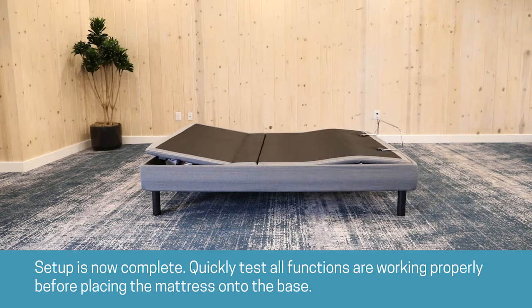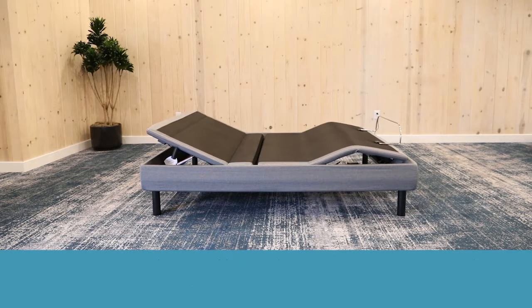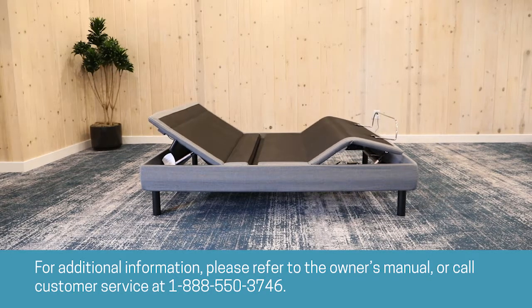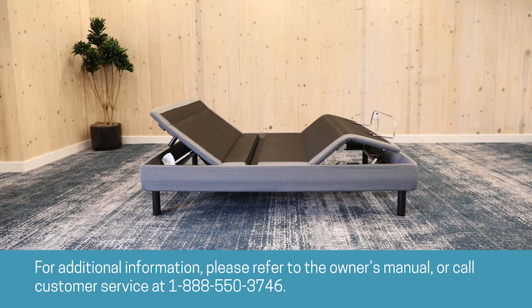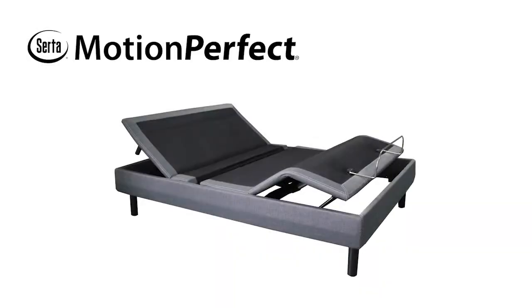Setup is now complete. Quickly test all functions are working properly before placing the mattress onto the base. For additional information, please refer to the owner's manual or call customer service at 1-888-550-3746.